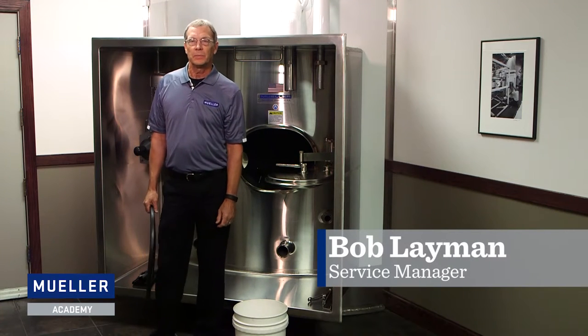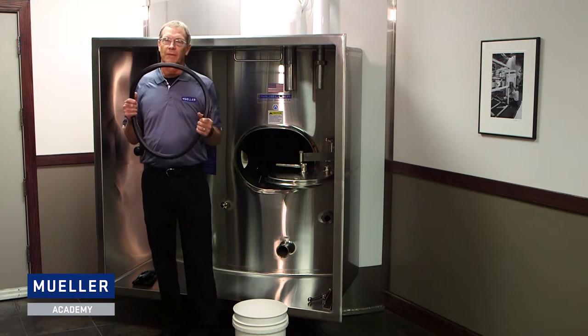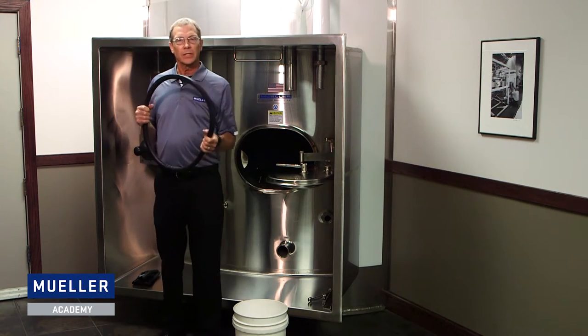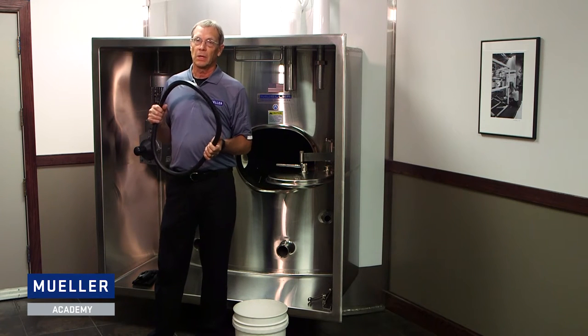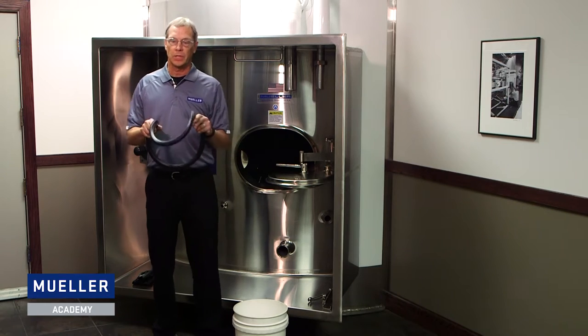Hello, I'm Bob Lehman and I'm service manager for the Paul Mueller Company. Today we're going to show you how to install a Viton gasket on a Manway cover. Viton gaskets are a lot stiffer than a standard gasket, so they're a little harder to install. But we want to show you a solution to make it easier to install this gasket.